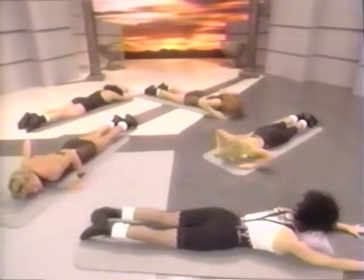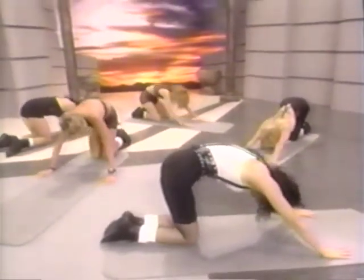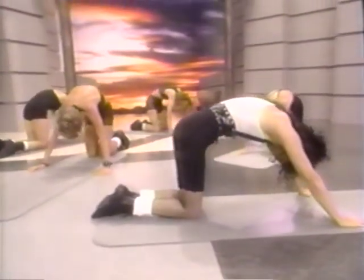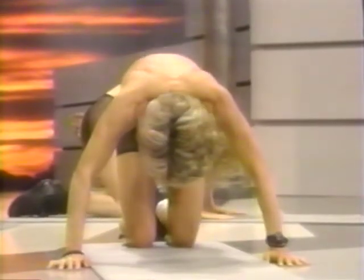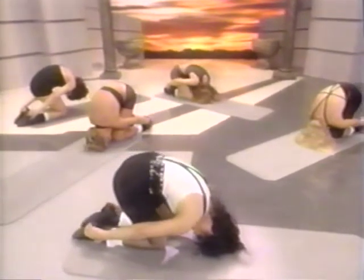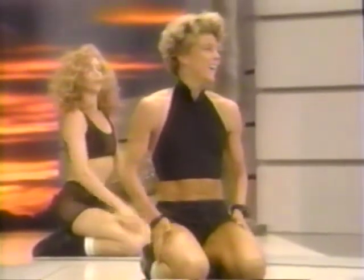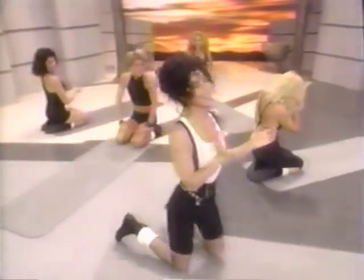Coming back — bring the hands in and press back into a cat stretch. Lift the center of the back up. Lift the head at an angle and release. Now sit all the way back. Take hold of the heels with the hands, leaving the head down. You're just going to press the hips up, bringing that stretch right to the back of your shoulders. And then release. Great work — thank you.